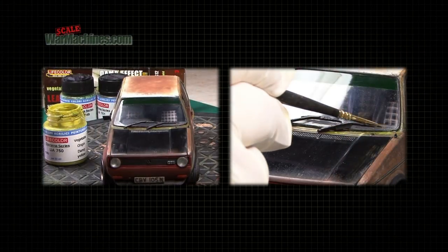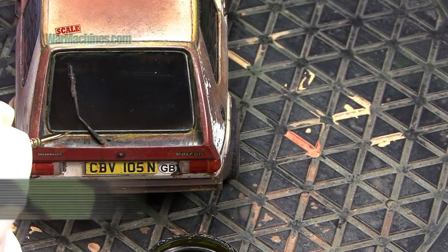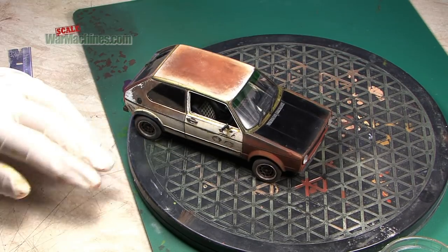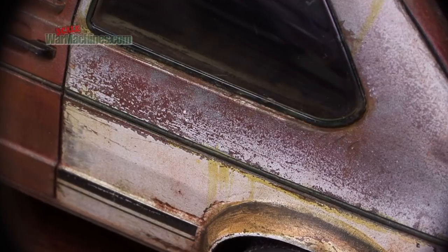Finally, some LifeColor Vegetable Origin Damp Yellow is used to depict mould. With all that done, the Revell Golf is complete.